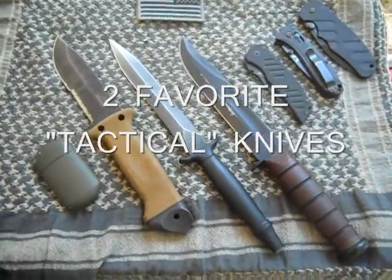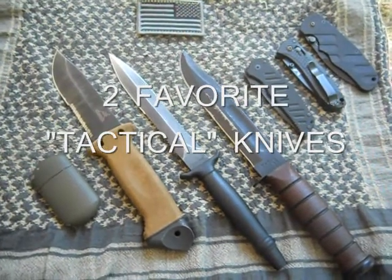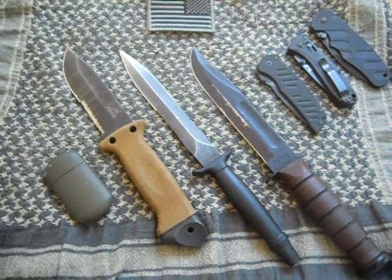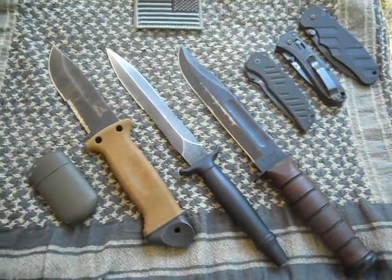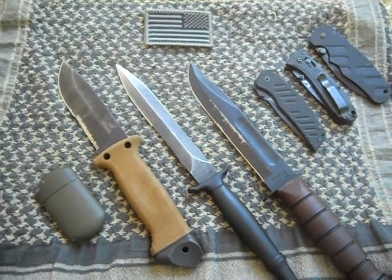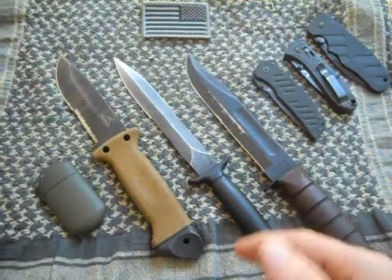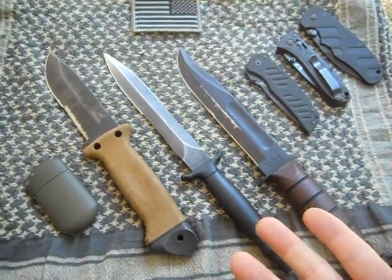I was tagged by Tardisius to come up with my two favorite tactical knives. Just like Tardisius said, I'm not going to go into the finer points of what tactical means, but I was in the army for a long time and I did use several of these knives. I know they work in a military setting, so depending on your description of tactical, I think I've got it down pretty well.